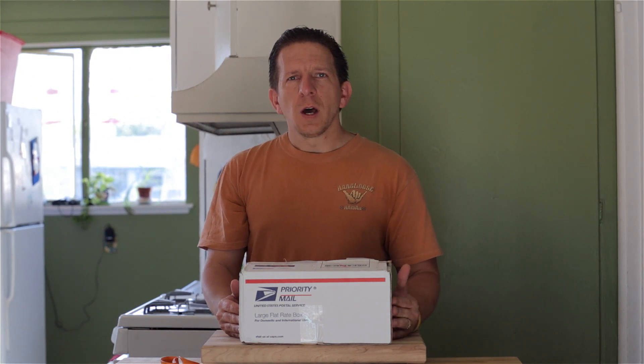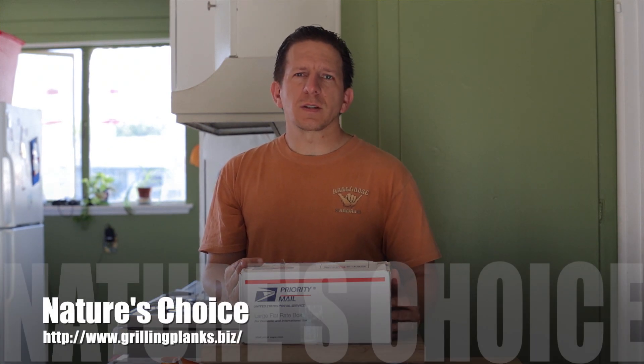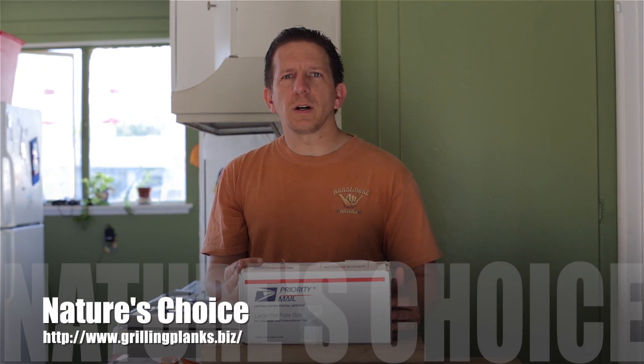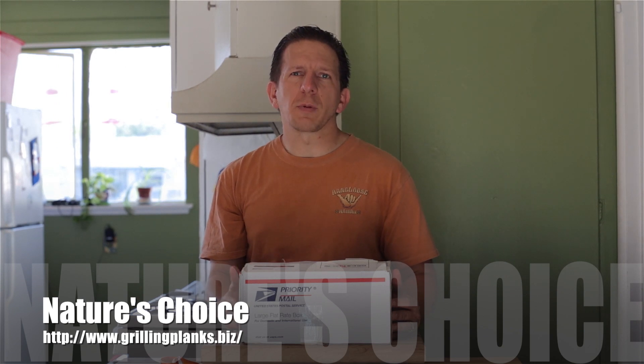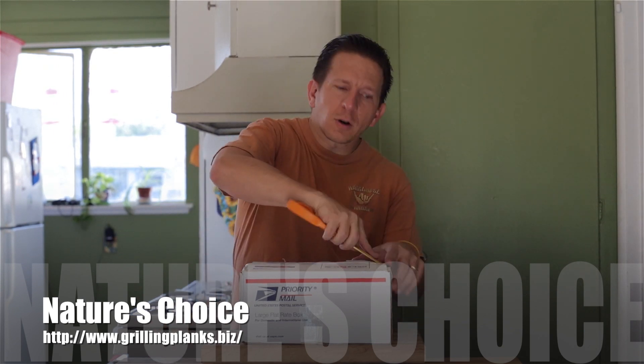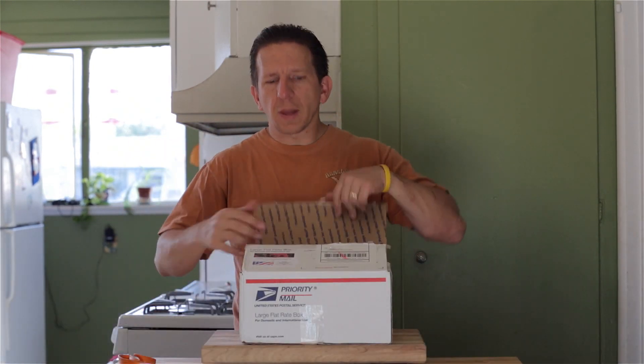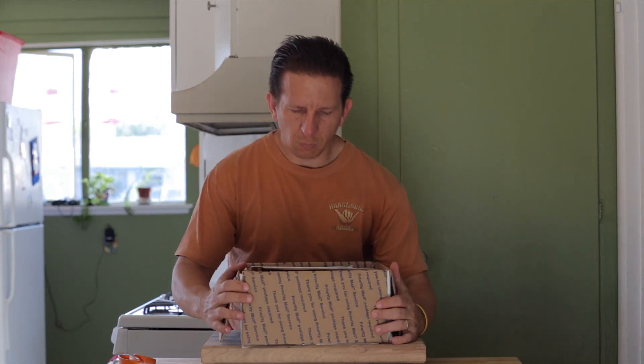Hey guys, this is Alan with the Growing Network, welcome to my YouTube channel. Summer is just around the corner and it's time to break out your grills and start cooking burgers. My friend Larry from Nature's Choice sent a few of us YouTubers a new box — a kit of planks that he's now offering, and they are meant just for burgers.